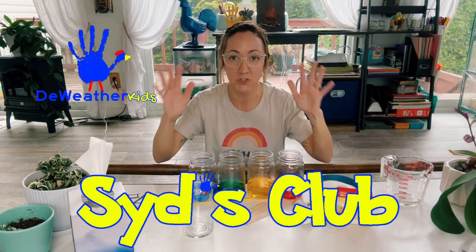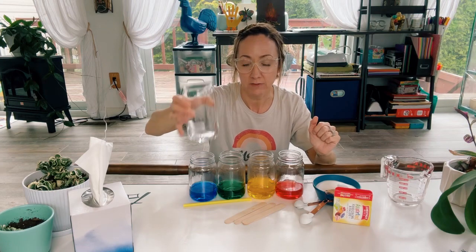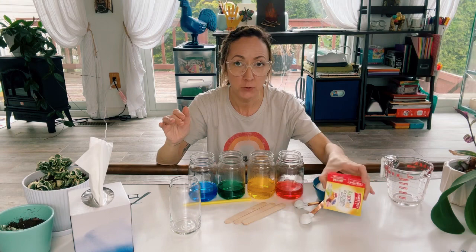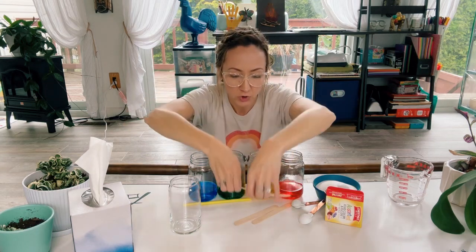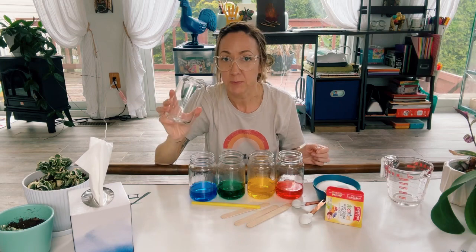Hey everybody, welcome back to Sith Club. Today we're going to build a rainbow in a glass. So what you're going to need is four jars, some food coloring, some warm water, some sugar, something to stir the sugar in each of the jars, a straw, and then a separate glass to make the rainbow.